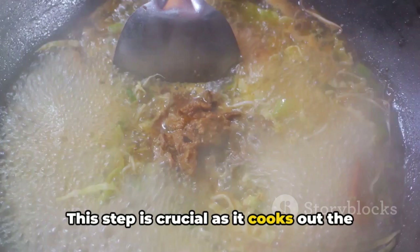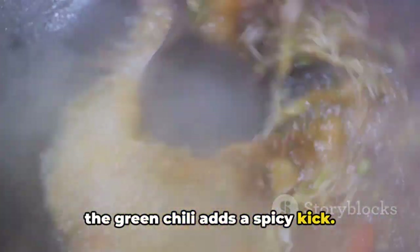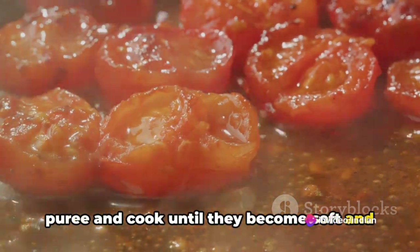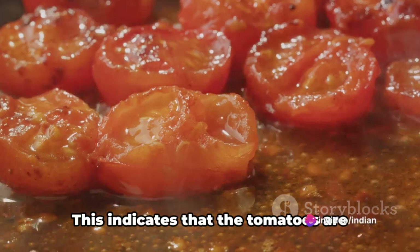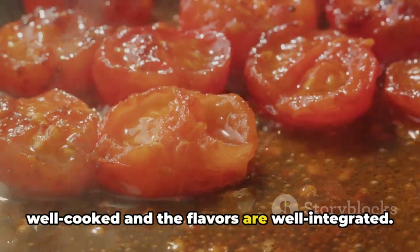This step is crucial as it cooks out the rawness of the ginger and garlic, while the green chilli adds a spicy kick. Add in the chopped tomatoes or tomato puree and cook until they become soft and the oil starts to separate from the masala. This indicates that the tomatoes are well cooked and the flavours are well integrated.